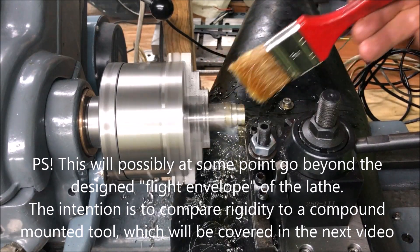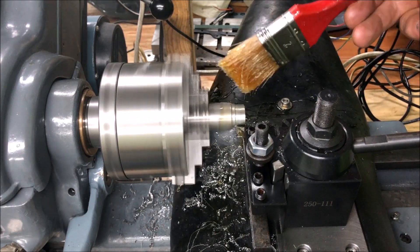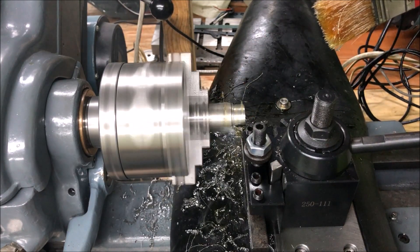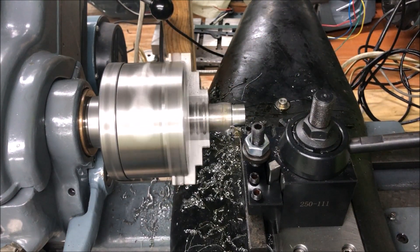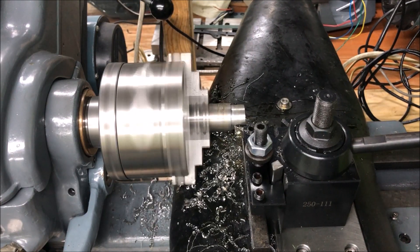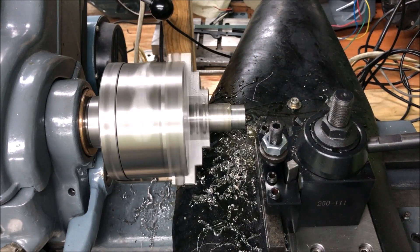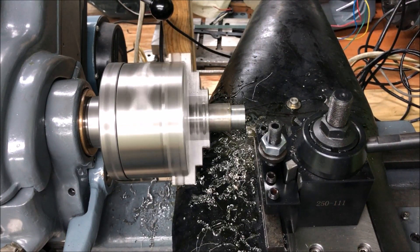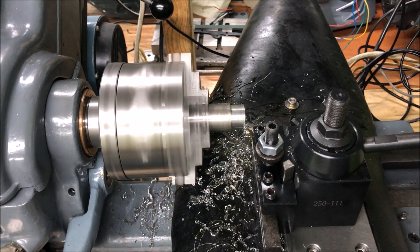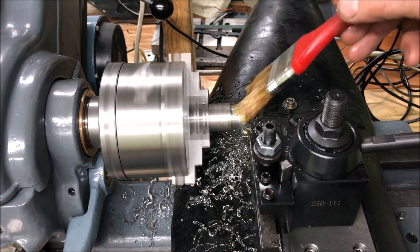It's a mild steel bar. It even took some more there, but then it takes a finish pass — just one tenth of a millimeter.